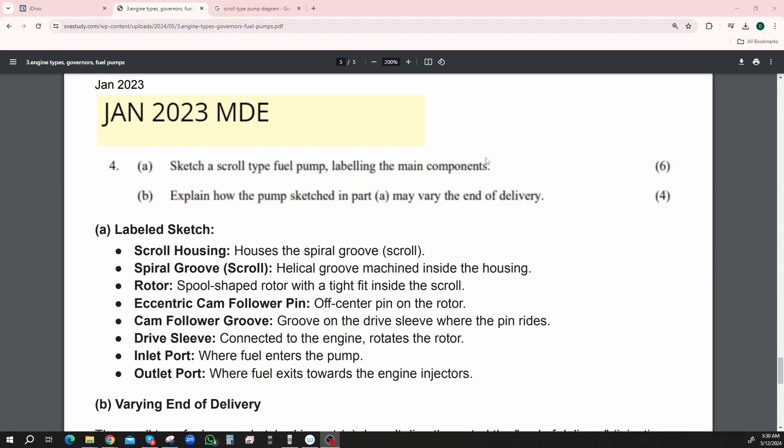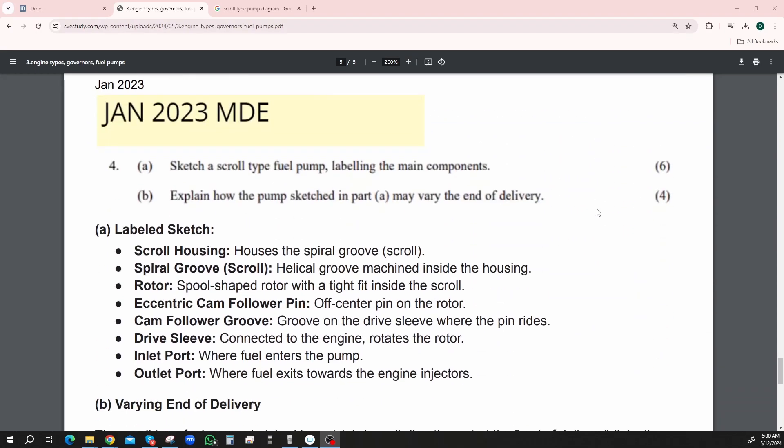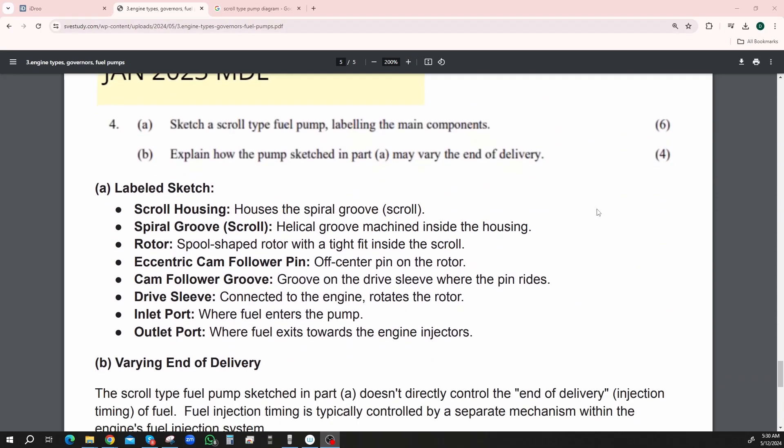Next question is January 2023 — sketch a scroll type fuel pump labeling the main components. Explain how the pump sketched in the previous part may vary the end delivery. So the same kind of question, just rewording. A lot of these papers are like that — they just reword the same type of questions with the same content but in different ways.